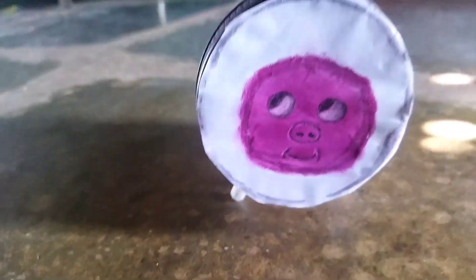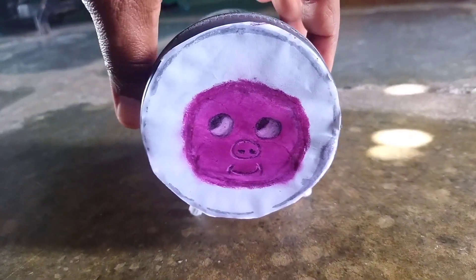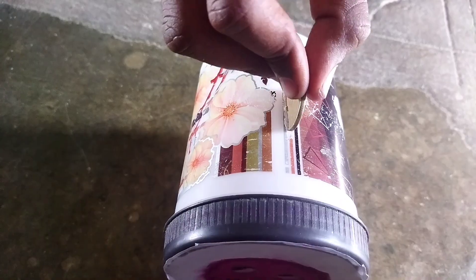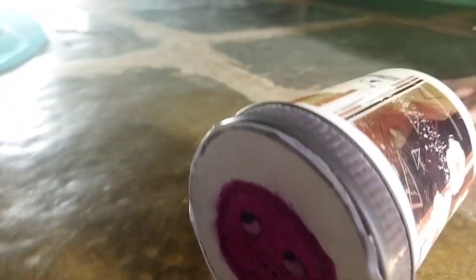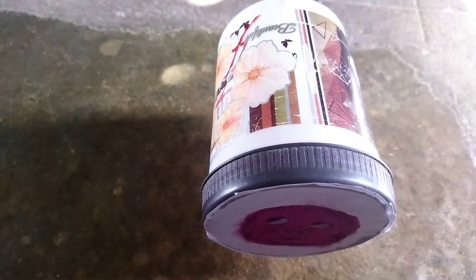Now I am going to put the coins in place. I will put the coins in place and then put the knife in place. I am going to show you how to use coins. This is about 100 rupees. This is about 50 rupees for this month.